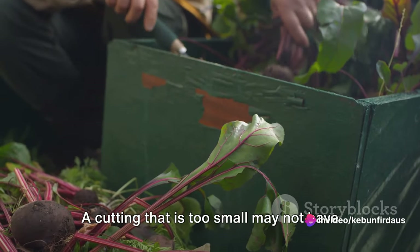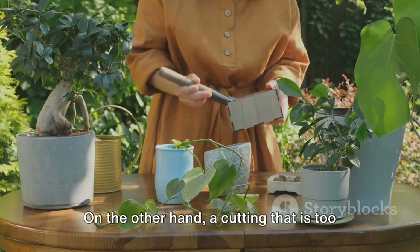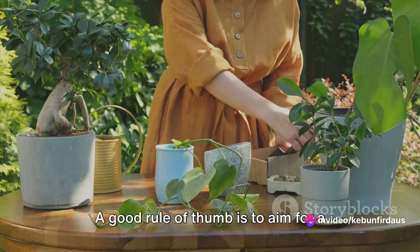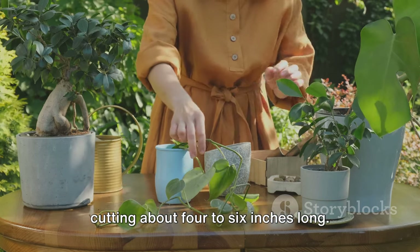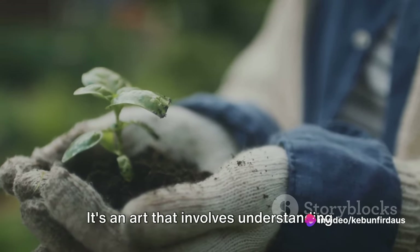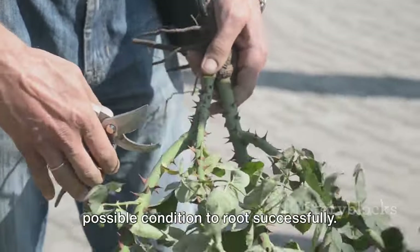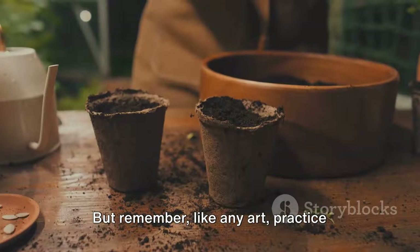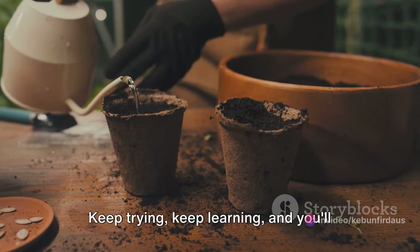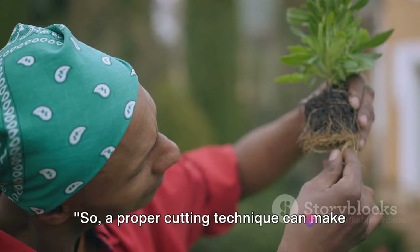Lastly, size matters. A cutting that is too small may not have enough stored energy to develop roots and a new shoot. On the other hand, a cutting that is too large can lose water quickly and wilt before it has a chance to root. A good rule of thumb is to aim for a cutting about four to six inches long. The cutting technique is an art that involves understanding the plant, making precise cuts, and ensuring the cutting is in the best possible condition to root successfully. Like any art, practice makes perfect, so don't be disheartened if your first few attempts don't yield results. Keep trying, keep learning, and you'll soon find your green thumb.